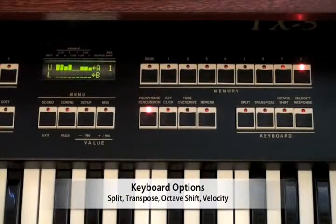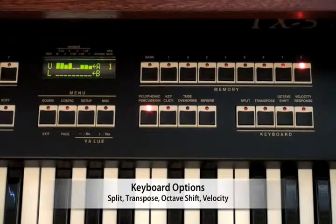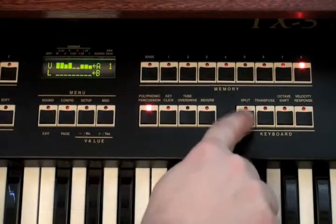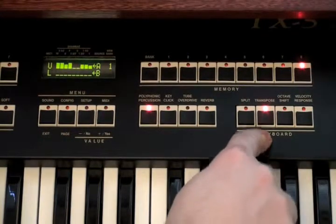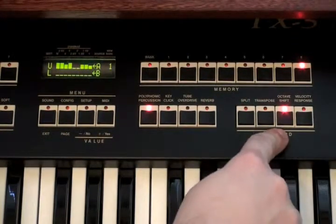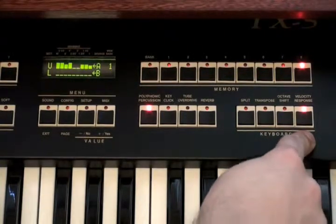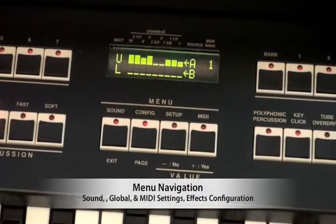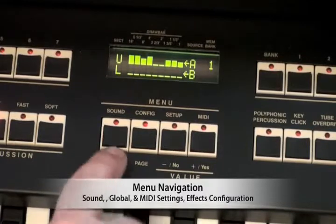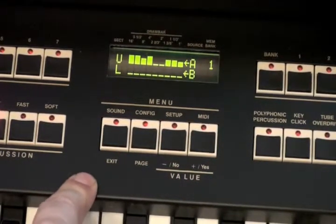The function and behavior of the keys themselves are controlled over here in the keyboard section on the far right side of the panel. From this location, you can split the keyboard, turn transposition on and off, displace the octave, and you can also turn on velocity response, which is crucial when using the TX-5 as a MIDI controller. The center of the panel is where you can get under the TX-5's hood and really customize it. The labels on the top of the buttons open different menus, and the labels below them navigate you through those menus.